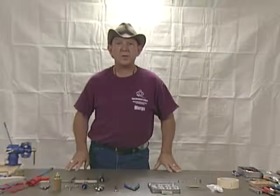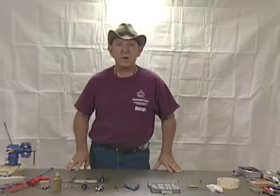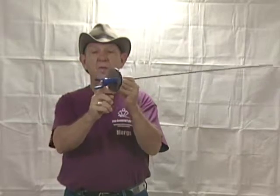Welcome back. This is Michael Murgans with the Armourer Store and this segment is on the inspection, maintenance and repair of foils. Before we start on the actual how does it work and the inspection and maintenance and repair, I want to talk basically about the fundamental parts of any weapon. They consist of a point, the blade, a guard, the grip, and then what's on the inside we call the pommel nut.